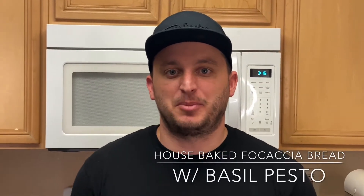Welcome everybody back to another edition of Q Chef's Culinary Corner. Today I'm going to be making a house-baked focaccia bread with some basil pesto. It's going to be awesome. I'm super excited — let's get going.